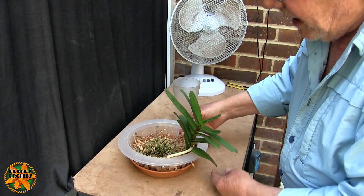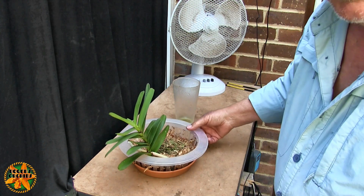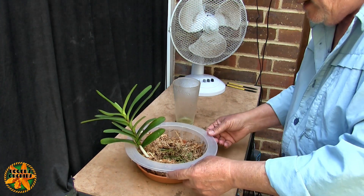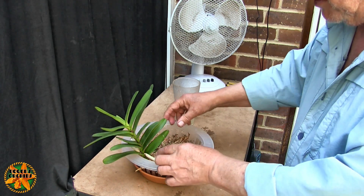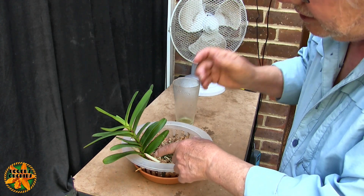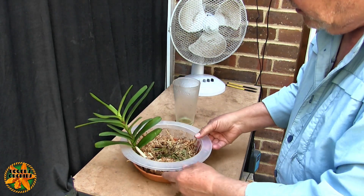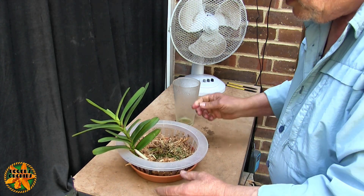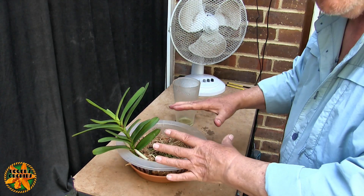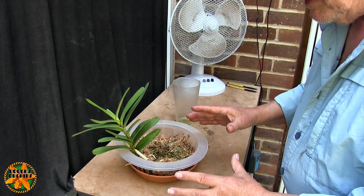We have a new root tip that we didn't have last time - it's the only one. I was expecting quite a few new root tips to start growing but they're not, and no brand new roots and no sign of a spike. So that's the position we're in at the moment - it's alive, it's growing, and it seems to be putting up with this setup.